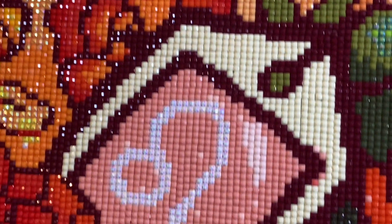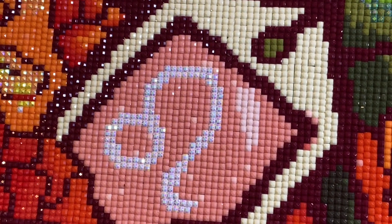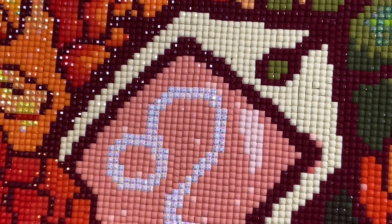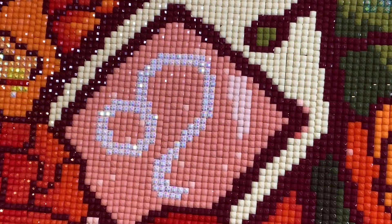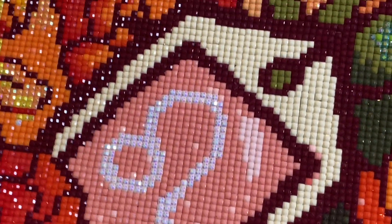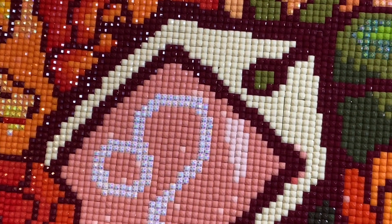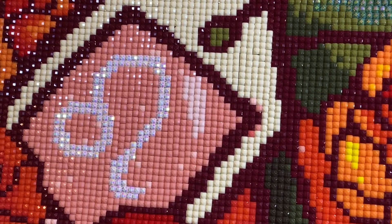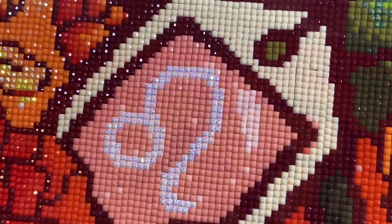I've brought you in really nice and close now because I just want you to see how snug these drills are sitting on the canvas. There is very little, if any, in the way of gapping and I don't think I've ever had a square diamond painting that just clicked together as beautifully as this one did.